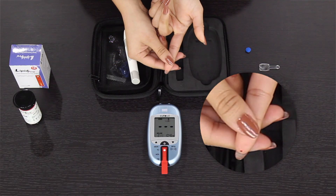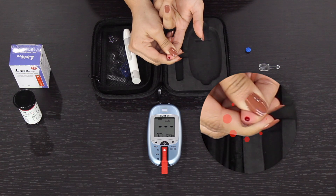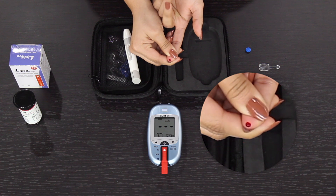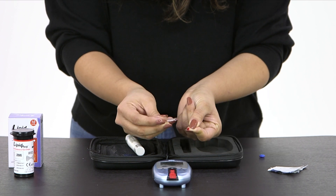Do not squeeze your finger too much. If blood does not come out, you may need to repeat using a higher numbered lancet setting. Squeezing blood may result in inaccurate readings. Gently press your finger to extract enough blood to fill the capillary rod without any empty spaces.